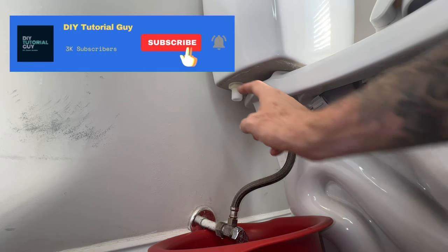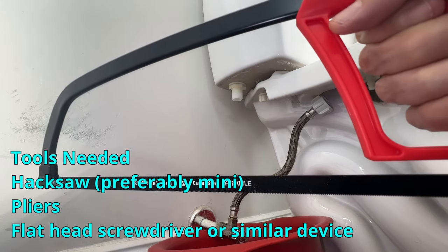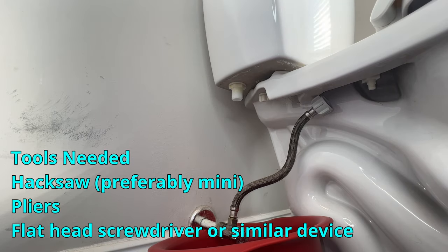If you're here, chances are you've got a stuck lock nut. I'm going to show you a quick way — or a dirty way, actually. All you need is a hacksaw and a flathead screwdriver or something. Let's get started — I'll zoom in a little bit.